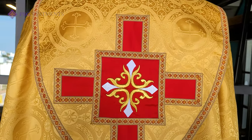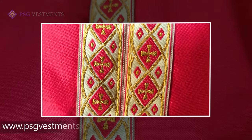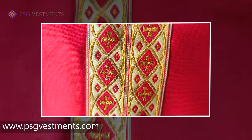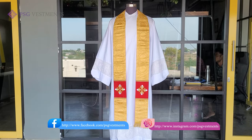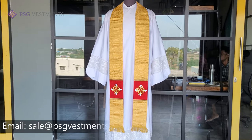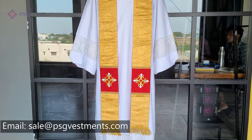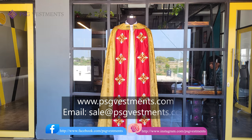You may see this and other products at www.psgvestments.com. You can follow us on Instagram, Facebook, and Pinterest. Our email is sales@psgvestments.com. We hope you'll stop by and see our other beautiful products.